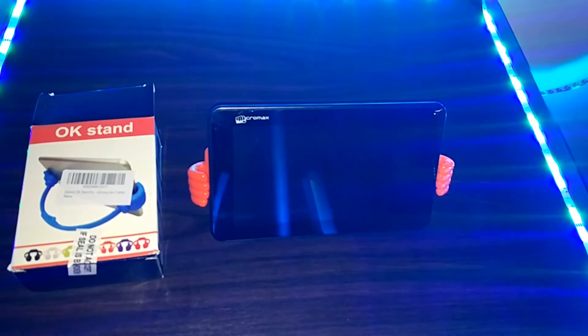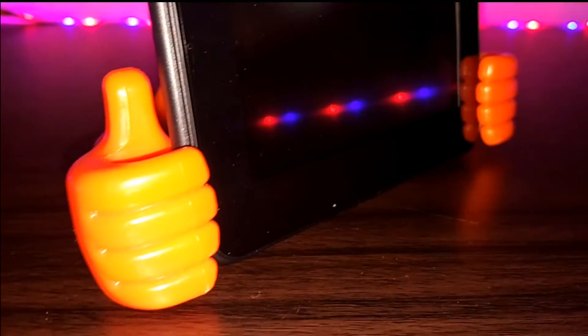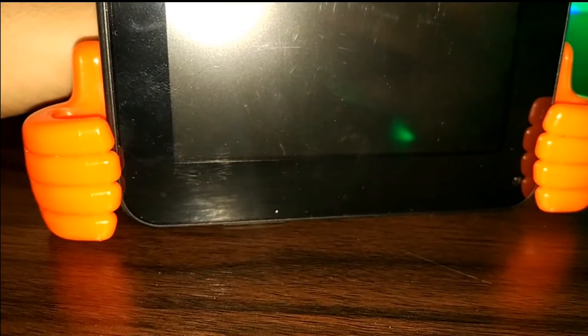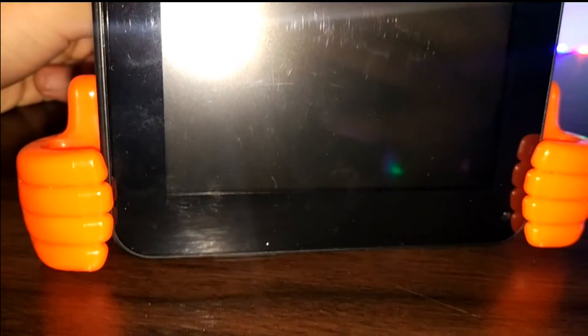So thumbs up for that. Coming to some of the uses — you can use this to mount a smartphone if you want both hands to be free, you want to watch videos or movies, you can just fit it into the stand and start watching on tablets or smartphones. I will personally use it for filming smartphones when I'm making my YouTube videos. The stand's use depends of course person to person.